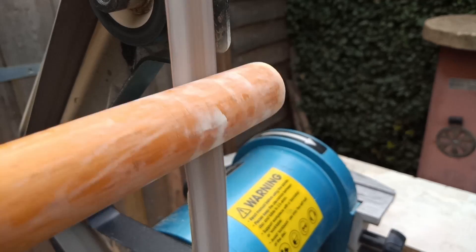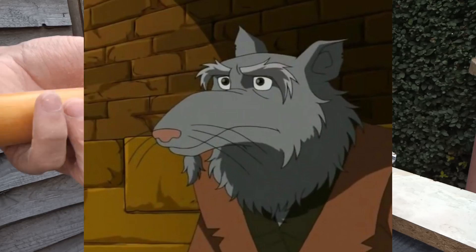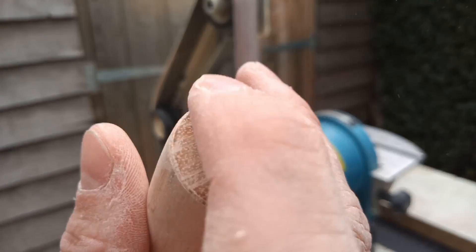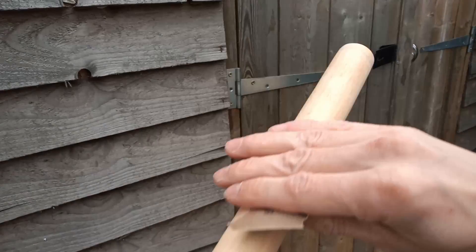A big tip is to make sure you don't have any splinters or sharp edges left so it's nice and smooth. You don't have to use belts on everything — just use basic sandpaper and some sort of wood saw.